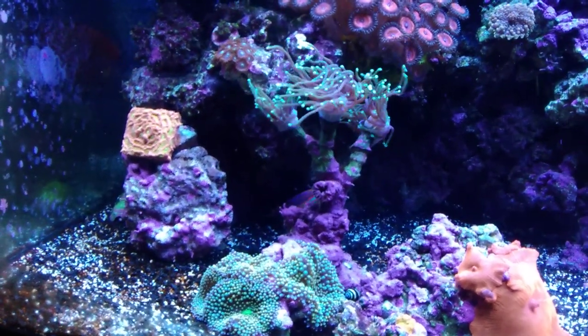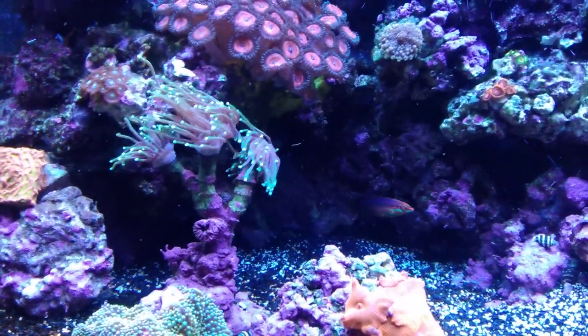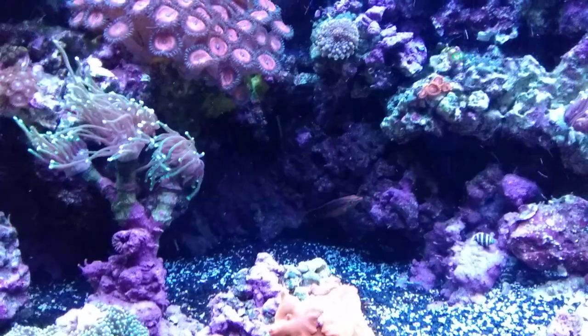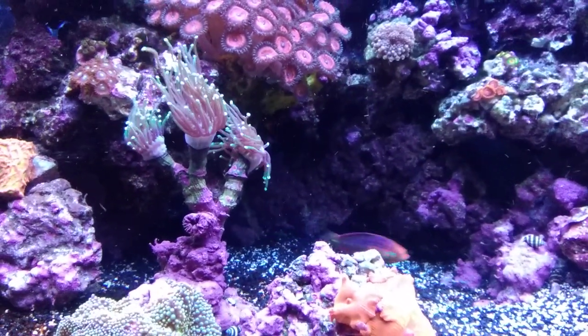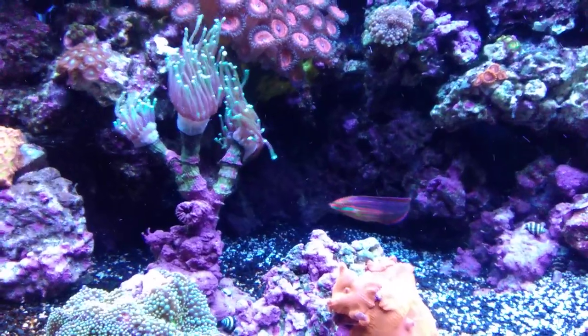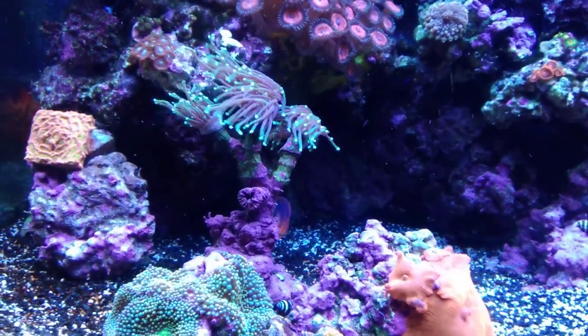I was actually sold this as a Christmas wrasse, which is the Halichoeres ornatissimus. There is also a Halichoeres claudia, which is the Ornate. All three of these wrasses look pretty similar as juveniles, even as adults.